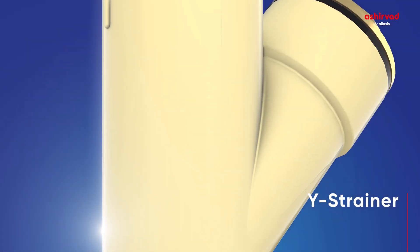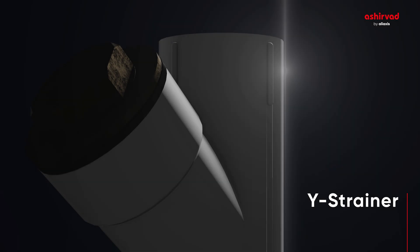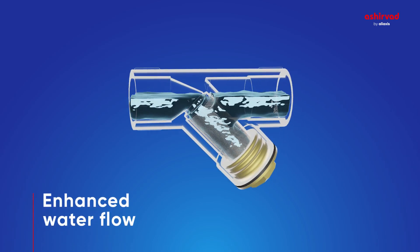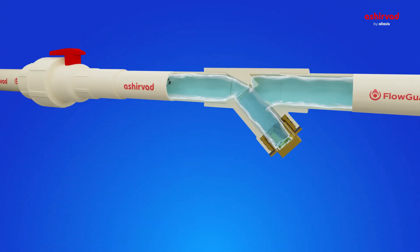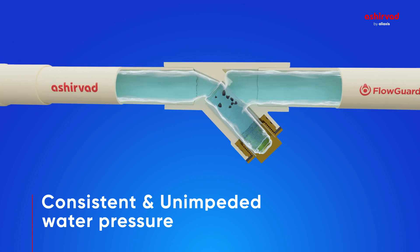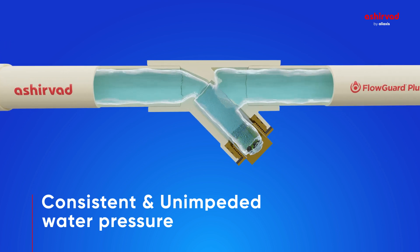Ashirvad presents the Y-Strainer, a preventive solution for clogging and maintaining optimal water flow throughout your home. The Y-Strainer enhances water flow efficiency by filtering out sediment, ensuring consistent and unimpeded water pressure within your household plumbing system.